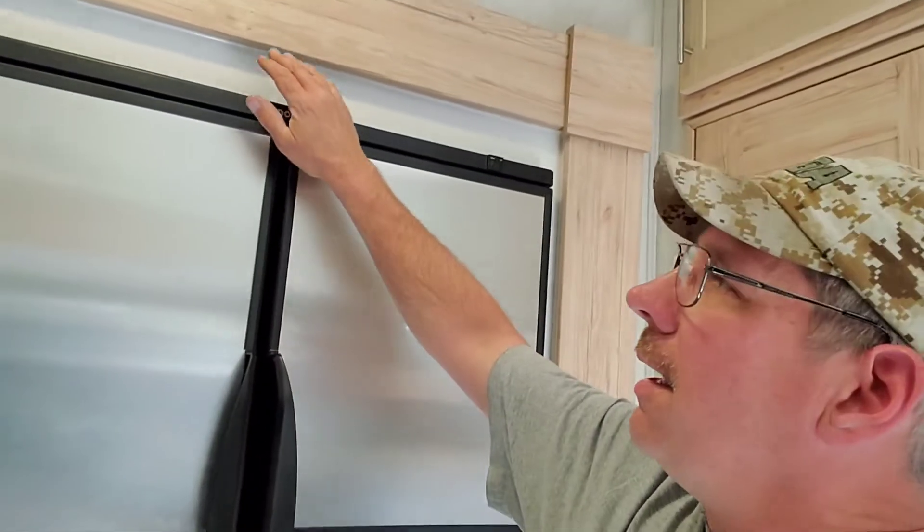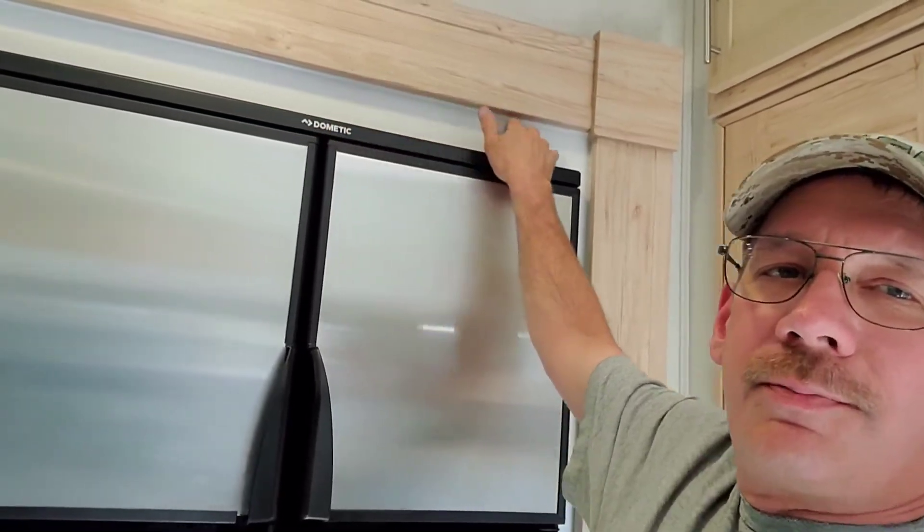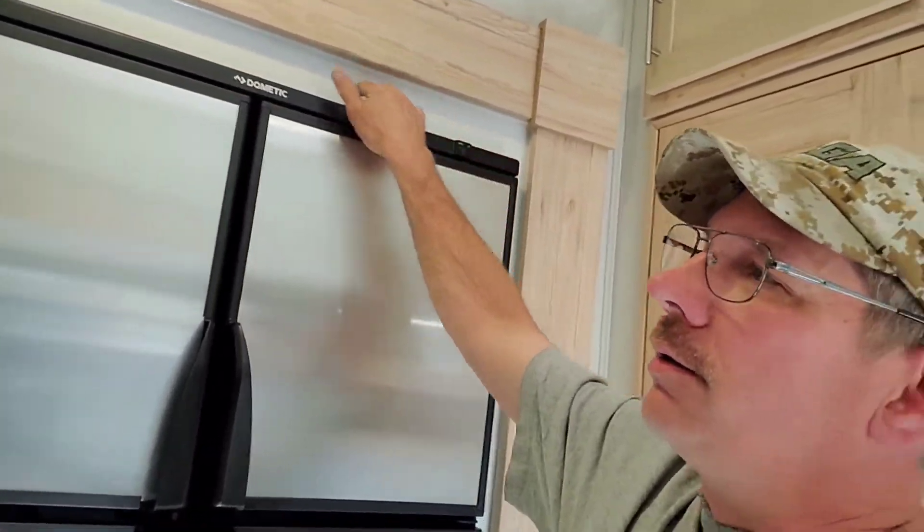What it is — this screw holds the top of the refrigerator in and goes into this board, which is particle board. I went around the back to the access vent and you can see the board is all ripped apart.